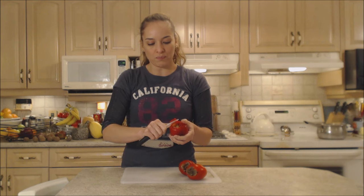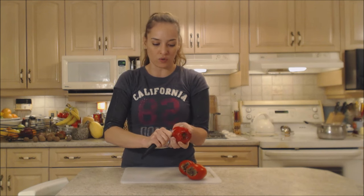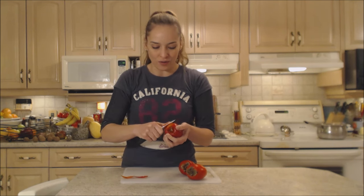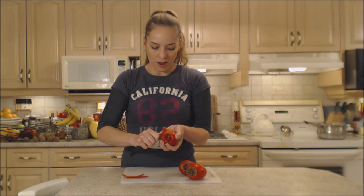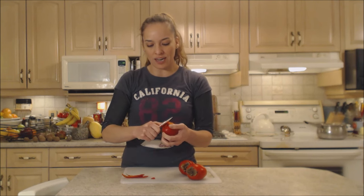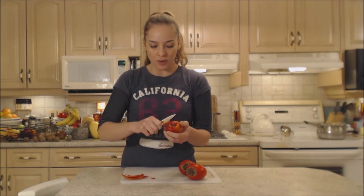You want to pick persimmons that are firm to the touch at the grocery store. You don't want mushy ones and you don't want them to be really hard either. They have a very astringent taste that's not very pleasant when they aren't ripe all the way. So you want to wait until they have a little bit of give on the skin, like a kiwi.